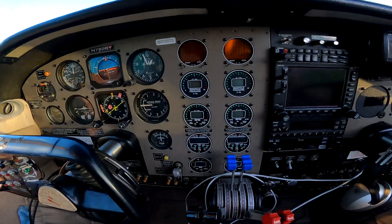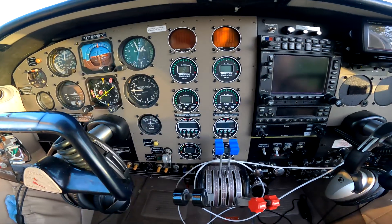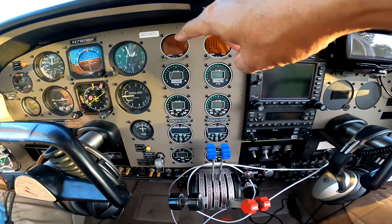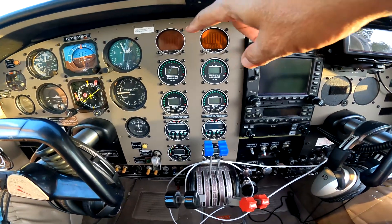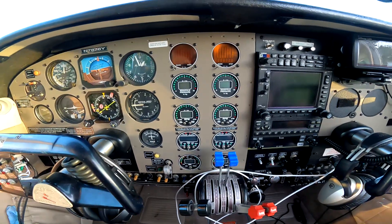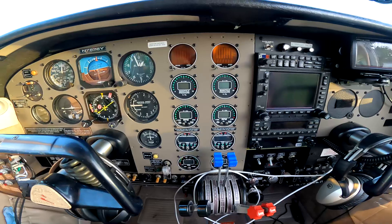Coming back over here - it's a twin, so we've got a lot of engine gauges. This entire central panel is dedicated to engine gauges. I've got my EGT and CHT - exhaust gas temperature and cylinder head temperature monitors showing temperatures by cylinder, by engine.